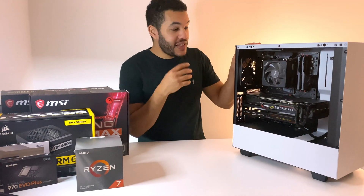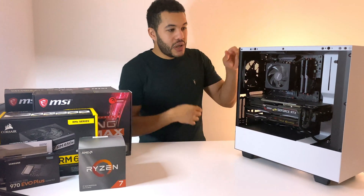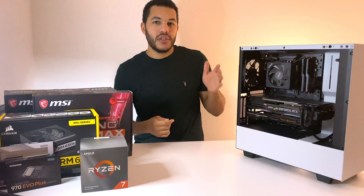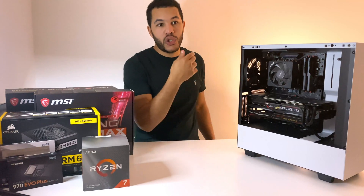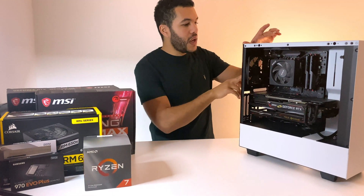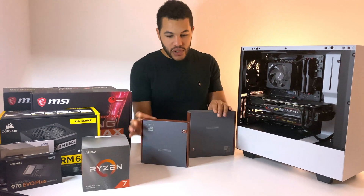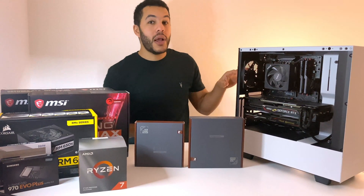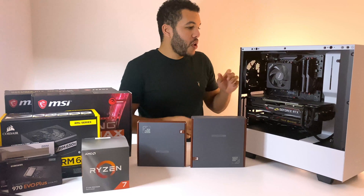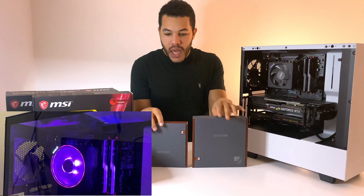Moving to part four — upgrades. Both revolve around cooling. First, the case currently uses stock fans and runs on negative air pressure with two outlet fans and no inlets. I've seen videos suggesting adding front inlets doesn't significantly improve thermals in this case. I've bought two Noctua aftermarket 120mm fans as replacements. Before installing them I want to gather more data on current temperatures and noise levels, then I'll swap them in.